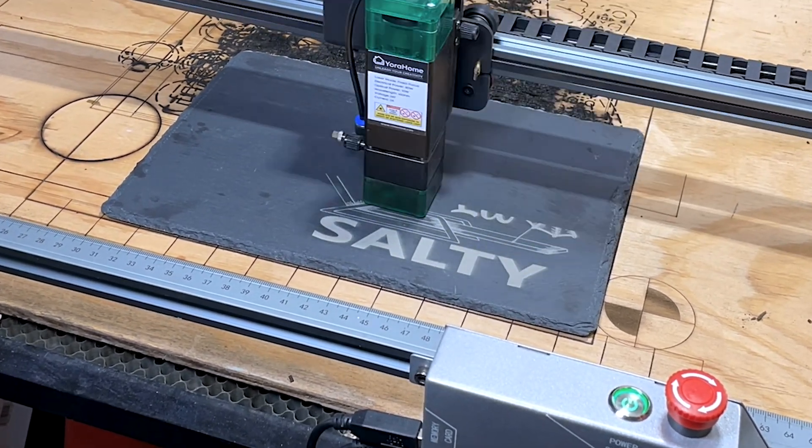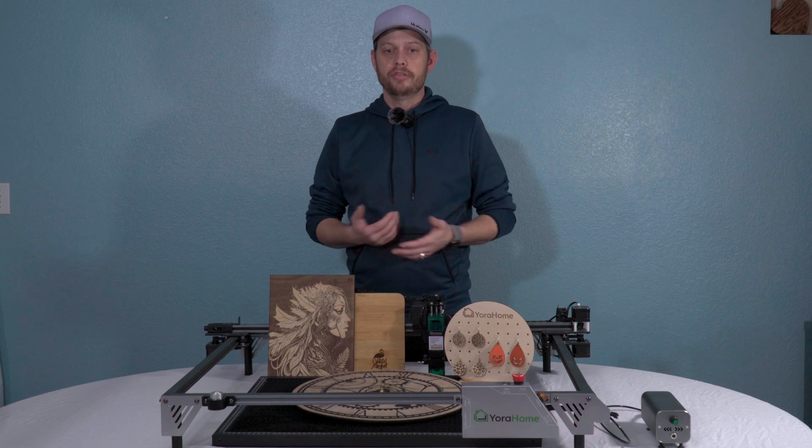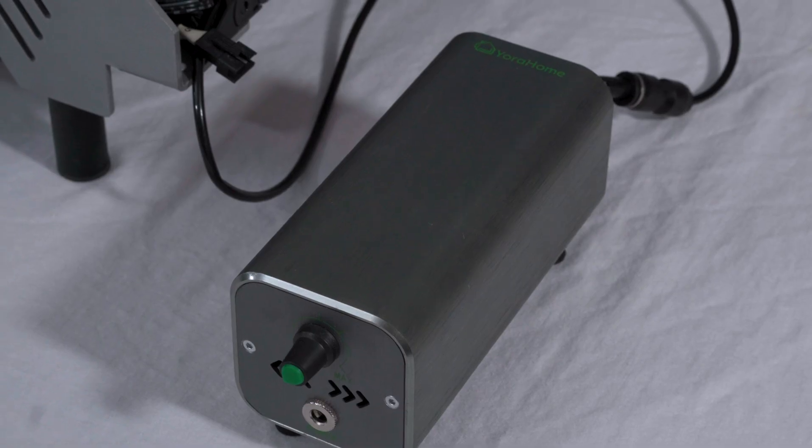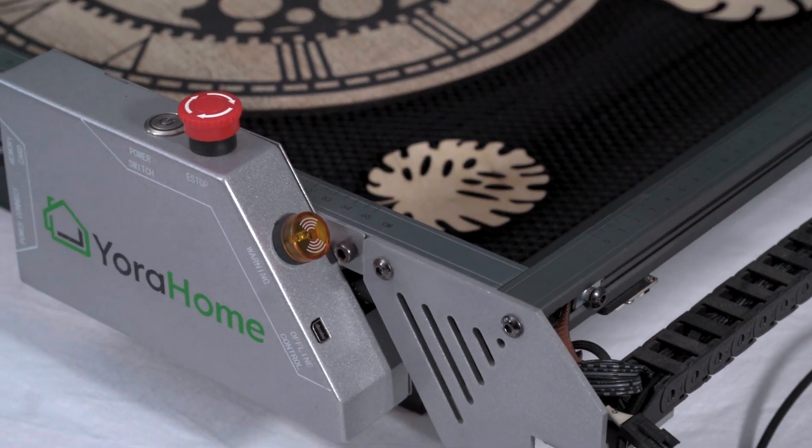This is a 10-watt dual diode setup. The big thing with this unit is that it includes an air assist — not only the nozzle, but also the tubing and the compressor. It's all built in and out of sight.